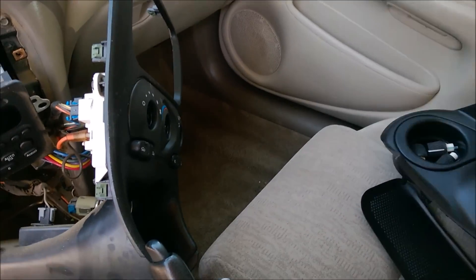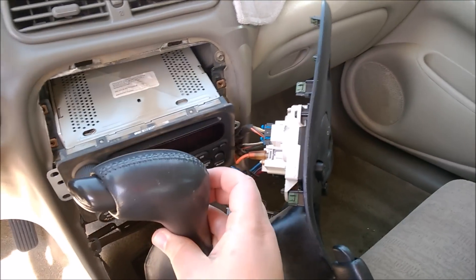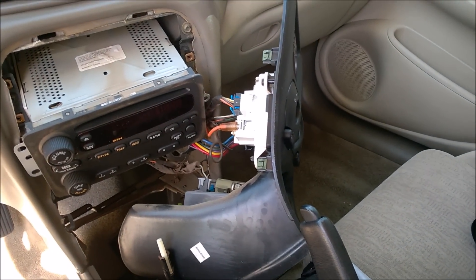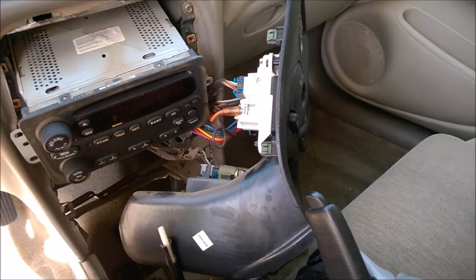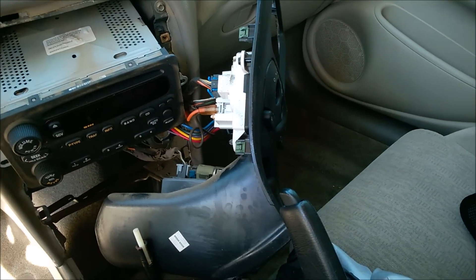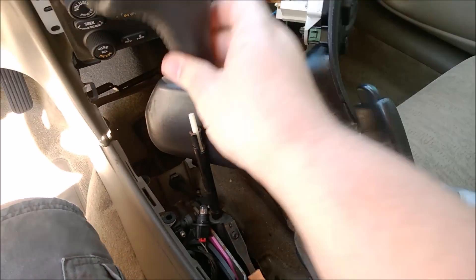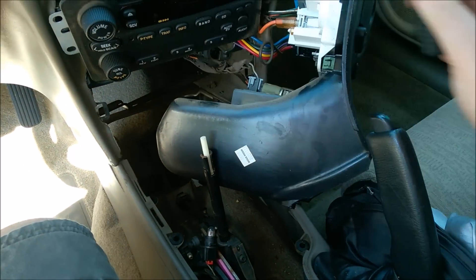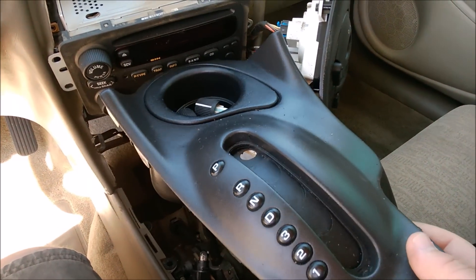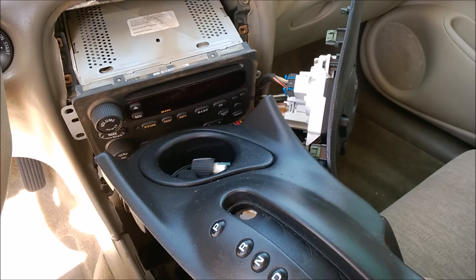You move the gear shift knob. To do that, it faces like this and there's a pin in this hole — it's just a little metal pin, looks like this. You just take a screwdriver in there, just pop it out. It comes out pretty easily, and then this comes off. And then this just pulls right up — there's nothing really holding it into place, so it literally just lifts right out.